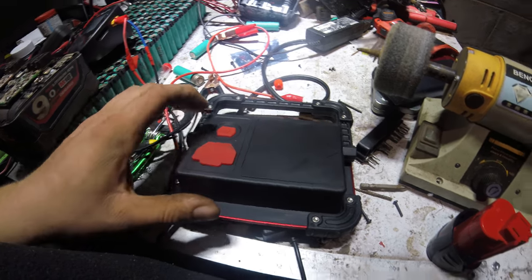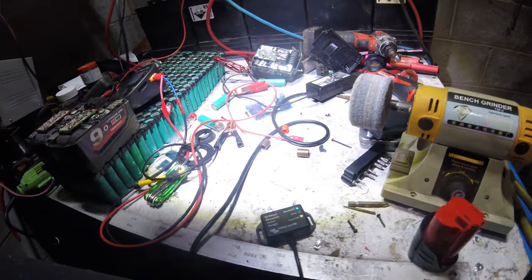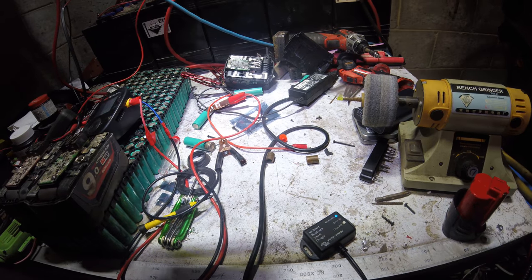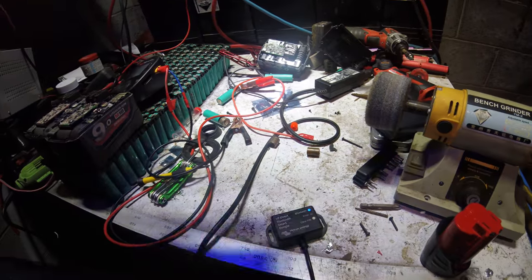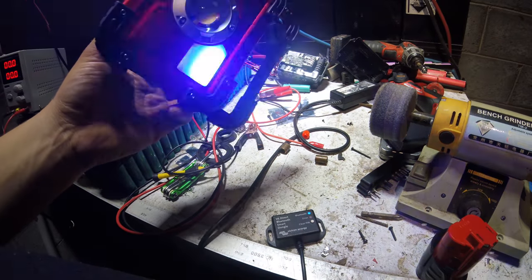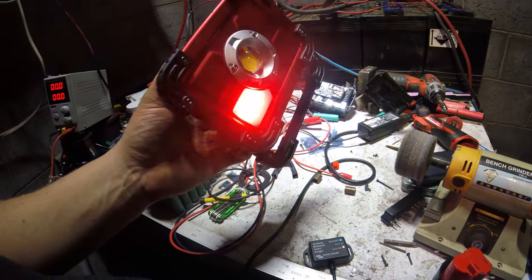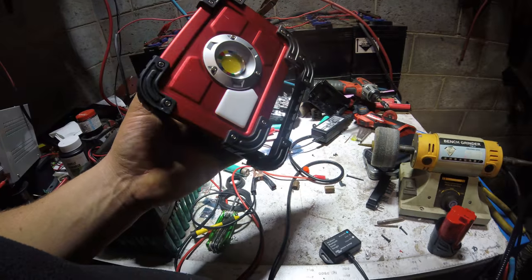It comes with a micro USB cord. It's got a simple push button — first push is the brightest setting, or a lower setting at about half, and a much lower setting which is great for camping or whatever. Then you've got an emergency light setting — probably not ideal in Australia, you wouldn't want to be using that in public and the police would frown upon that. Other countries in the world, probably not such a big deal.